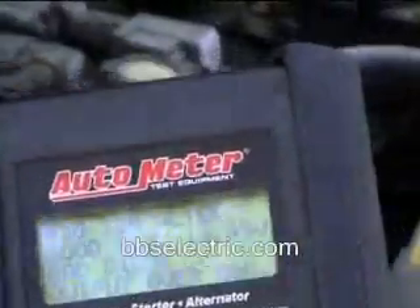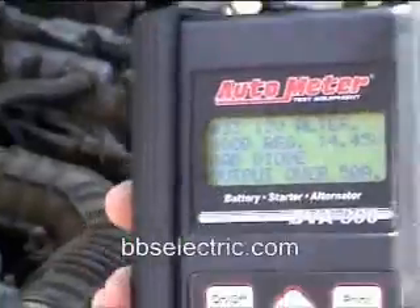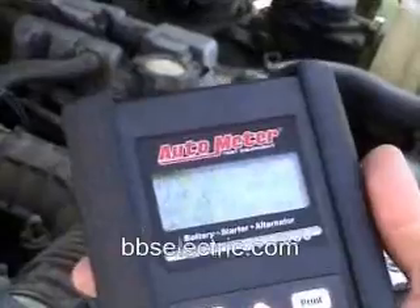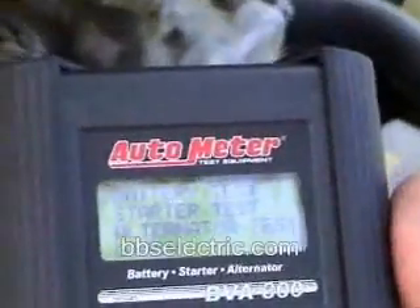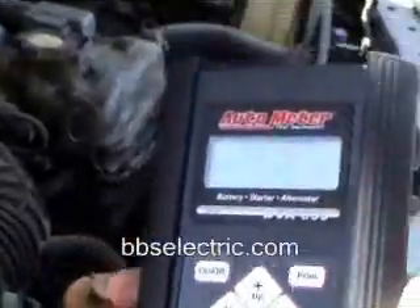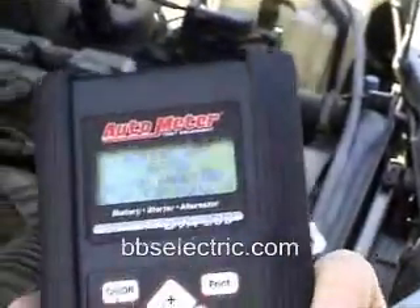With a bad diode on the alternator, that would indicate to me that your alternator may be the reason why your battery died. The battery was low, but we'll find out what we can do. I can't really do a battery test at this point because the engine's running and we want to let the battery charge up. After the battery is fully charged, we could do a load test to determine whether it's still good. If the battery turns out to be good, then the alternator would be the logical conclusion of what's wrong with your car.